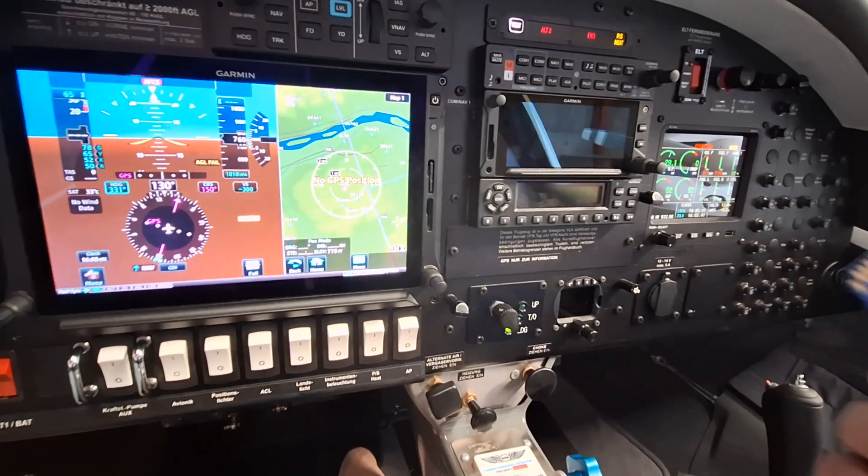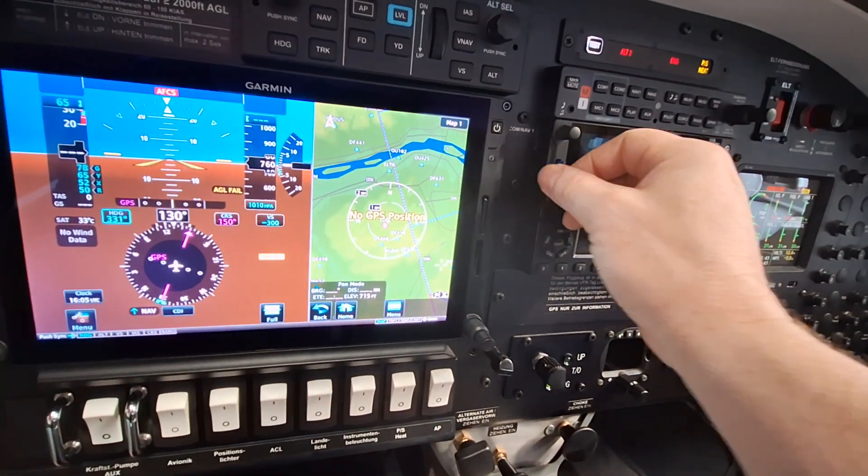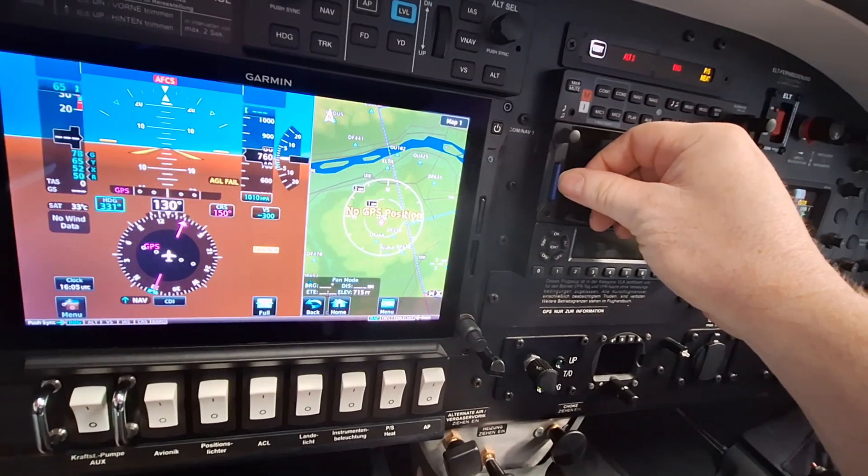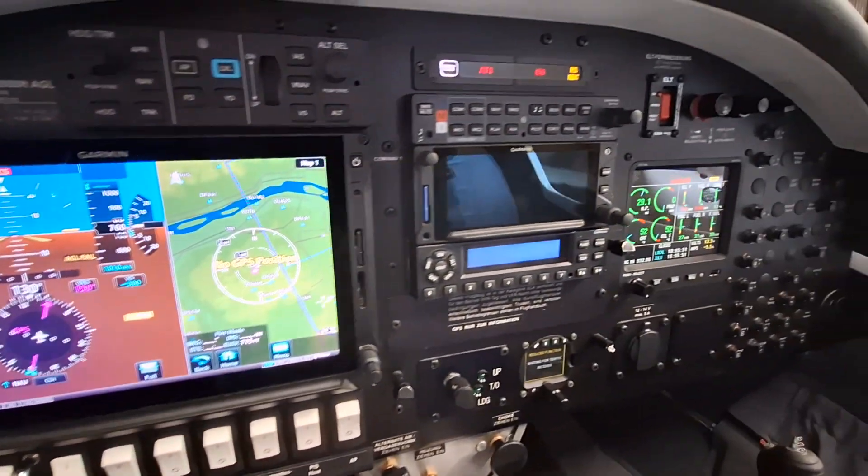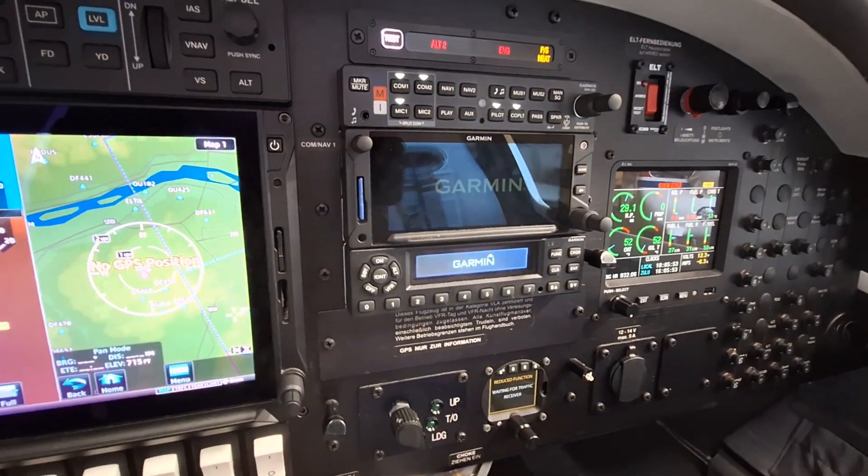Now I am sitting in the aircraft. We insert our SD card and switch the avionics on, then we have to wait for the system to power up.